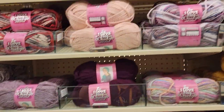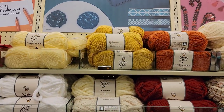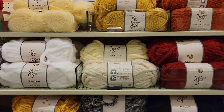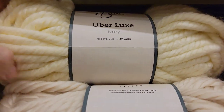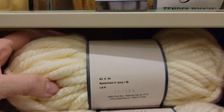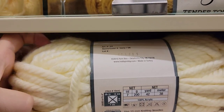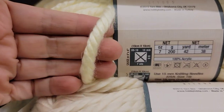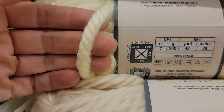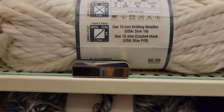I think there are a few more Tender Touch up on the top here. There's some fall colors, and it's the Uber Lux. What is this Uber Lux? 42 yards — jeepers creepers, what is this, a 7? No, it says it's a 6, super bulky, and it's 100% acrylic. That's a very fat, thick, super bulky Uber Lux.